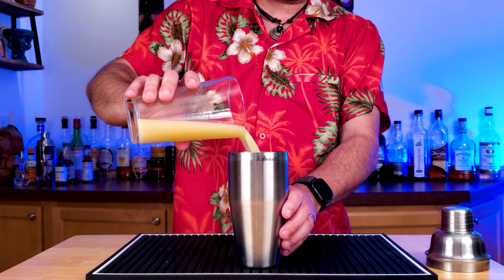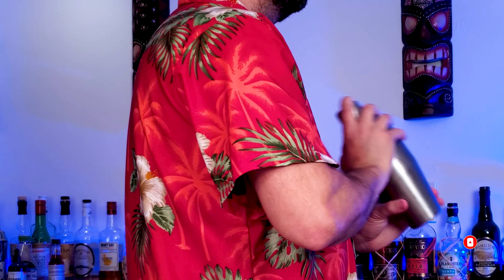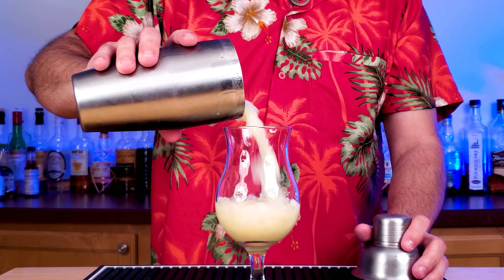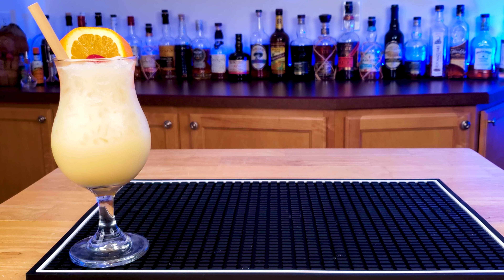Pour this into your shaker. We're going to add about a cup and a half of crushed ice and shake this up. Really, really easy — you can make this in literally like a minute. Pour this into your favorite glass, garnish, and you've got a non-alcoholic drink that everyone should love.